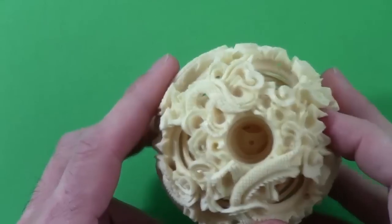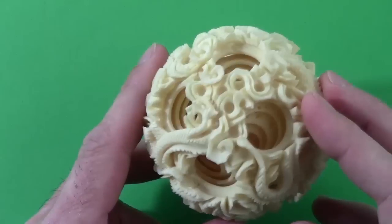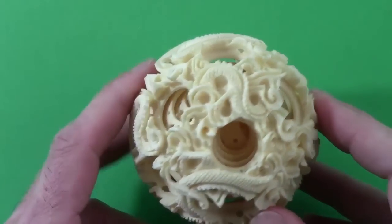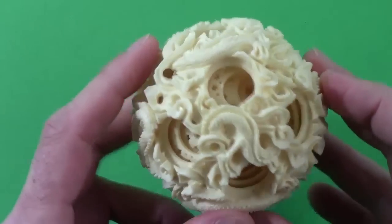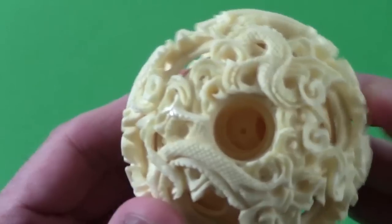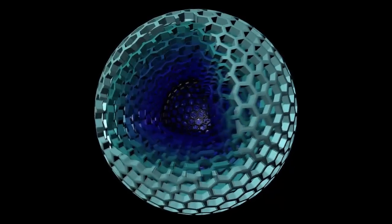I've always been impressed by these ivory balls of nested spheres, which go back to the 1500s. A craftsman starts with a solid ball and drills holes into the center, then cuts layers apart from each other on a lathe. All the layers have the same pattern of holes, but the traditional patterns aren't Goldberg polyhedra. So I designed this one with ten Goldberg layers.